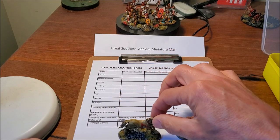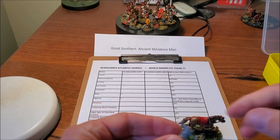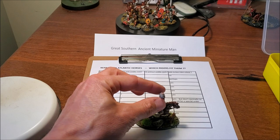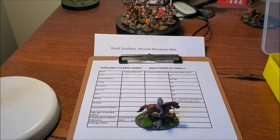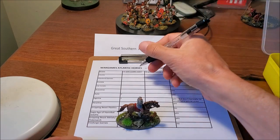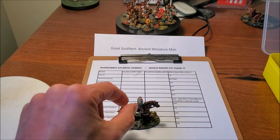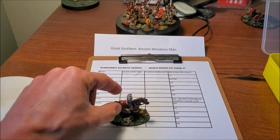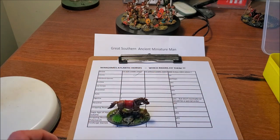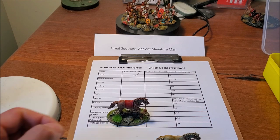I've assembled a lot of riders to potentially get onto these horses. First up, I'll test each one on the horse with the saddle cloth, and if it doesn't fit I'll give them a second chance on the one without the saddle. Victrix fits the saddle very well. Unfortunately you can't buy these Victrix riders on their own, which may be a little academic — each time I'll let you know who will supply riders separately and who won't.